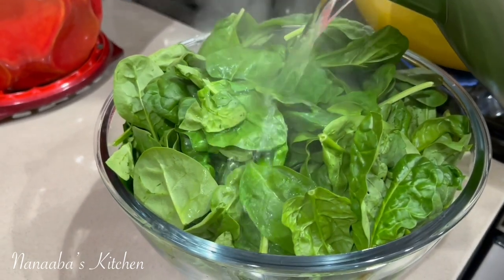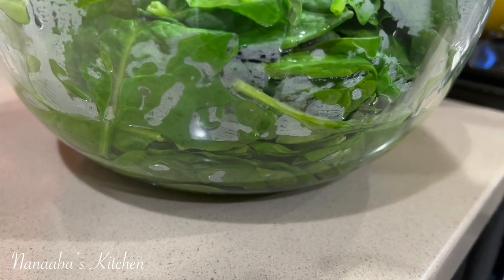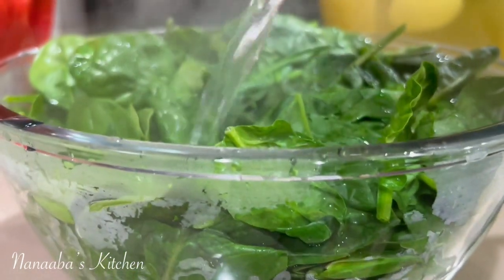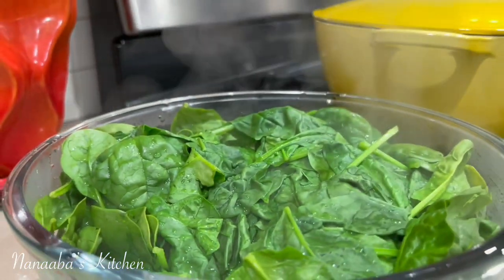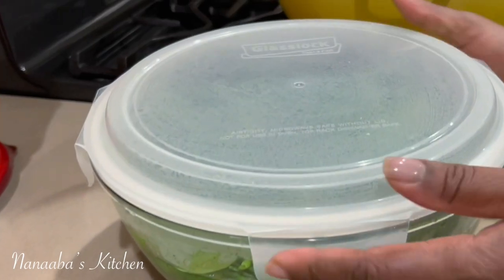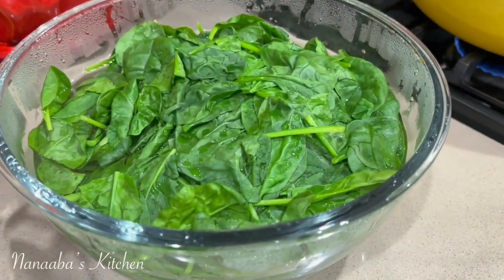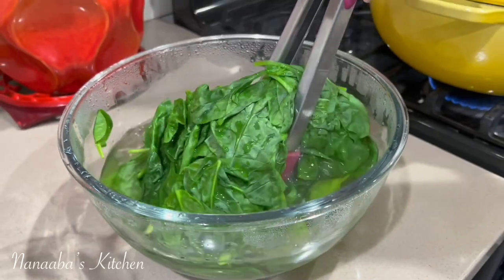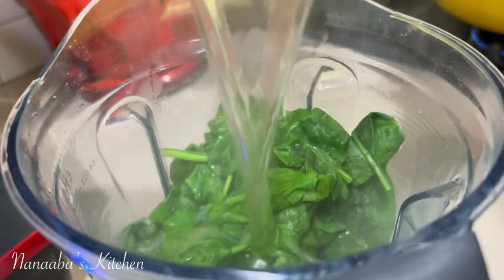This recipe requires baby spinach or regular spinach. Back home in Ghana, we would use quentumere, which is taro root leaf. Now I am wilting my spinach with some hot water. I'm also trapping the heat from the hot water to facilitate the wilting process and the tenderization of these leaves by placing the lid on and leaving it for about two minutes.